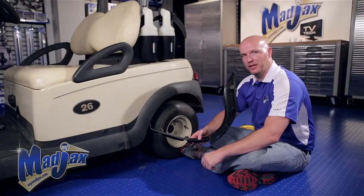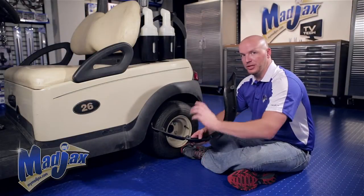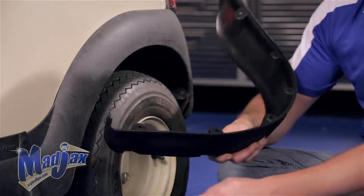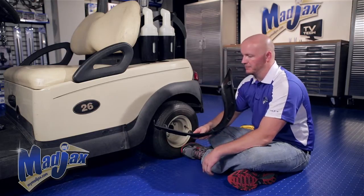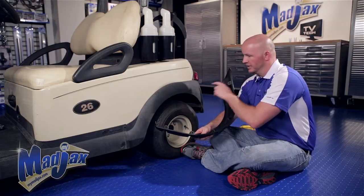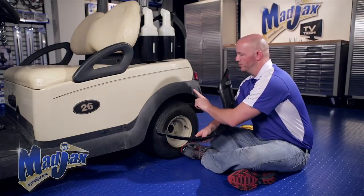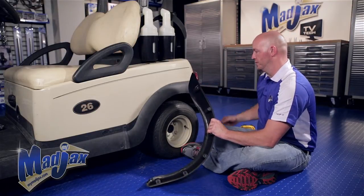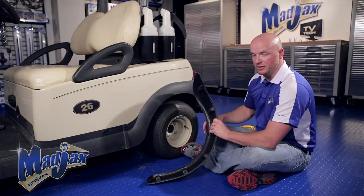Now that we have our front flares installed, we're going to move to the rear driver side. You'll notice there's a tab that comes off of the front of the flare — this will go under the rear body. Also, the rivet needs to sit flush on the underbody here, and then the curvature of the bottom of the flare needs to roll with the underbody on the rear side of the cart.